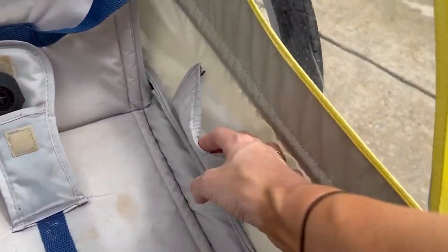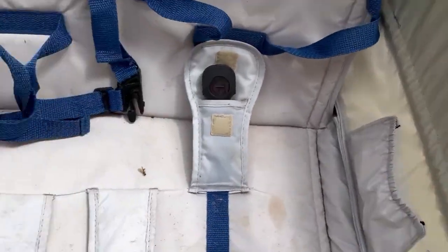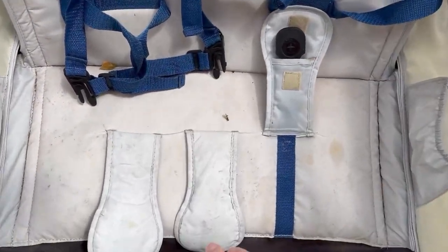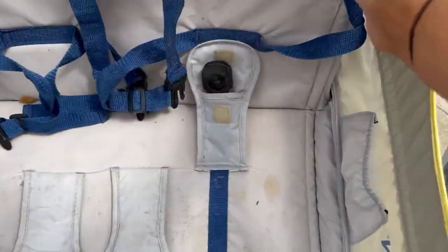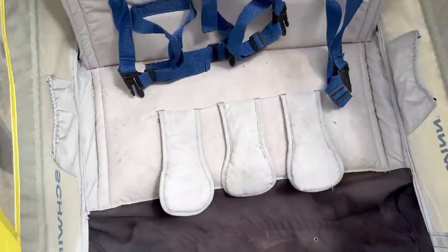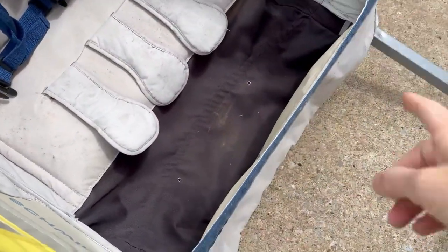There are even little mesh holders in here where they can put their drinks. This one's been well-loved and in storage, but it's very easy to get them in here via buckles and things of that nature. And their feet go right down there.